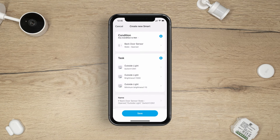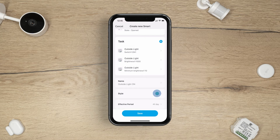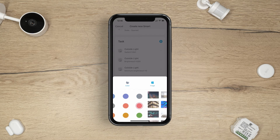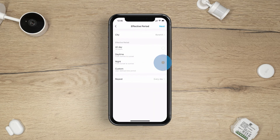You can now review your Smart Routine. For ease of use, we recommend changing the name of your Smart Routine. A colour and image can be added too.